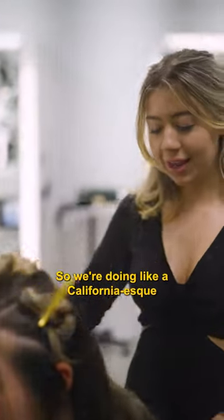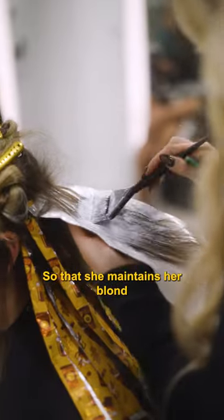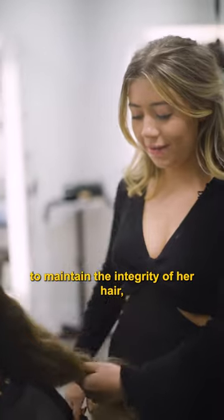She just moved from California, so we're doing a California-esque balayage. That maintains her blonde while keeping it low maintenance. And we're using K-18 to maintain the integrity of her hair.